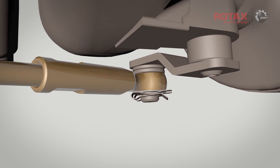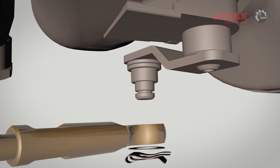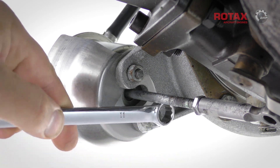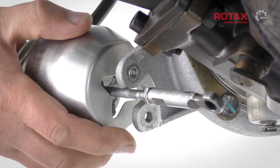Begin by removing the locking clip, washer, and rod end from the wastegate lever. Remove the bushing and set these aside. Remove the two M6 nuts and washers, and pull the wastegate regulator assembly out just enough to rotate the heat shield.